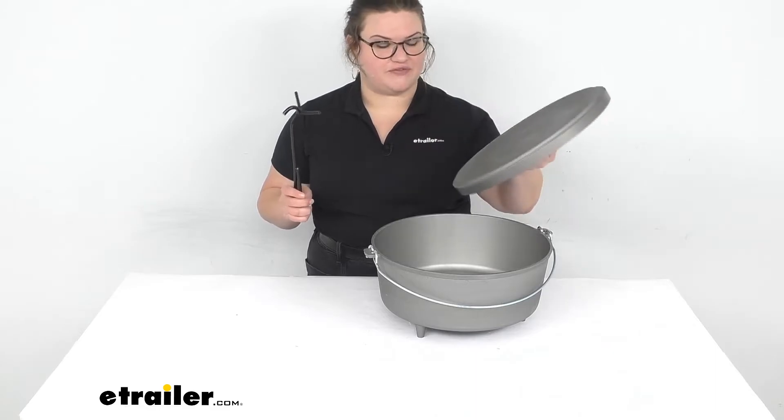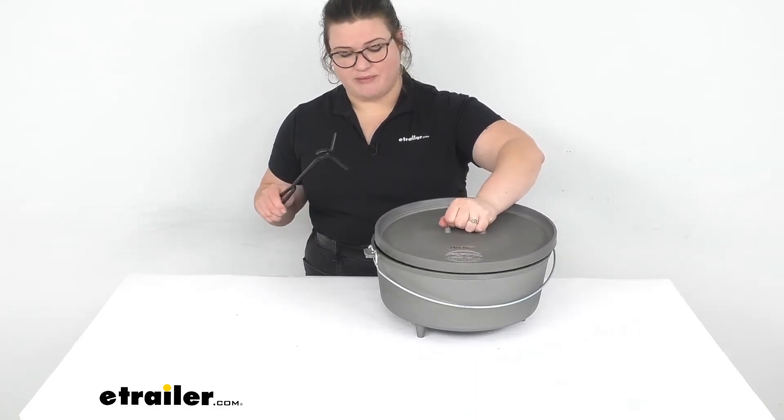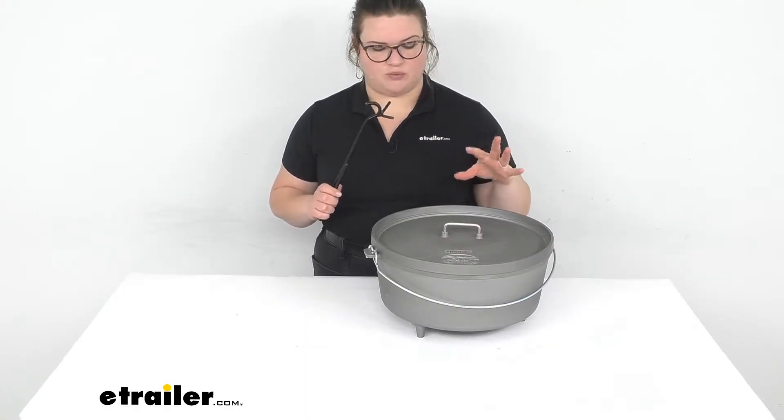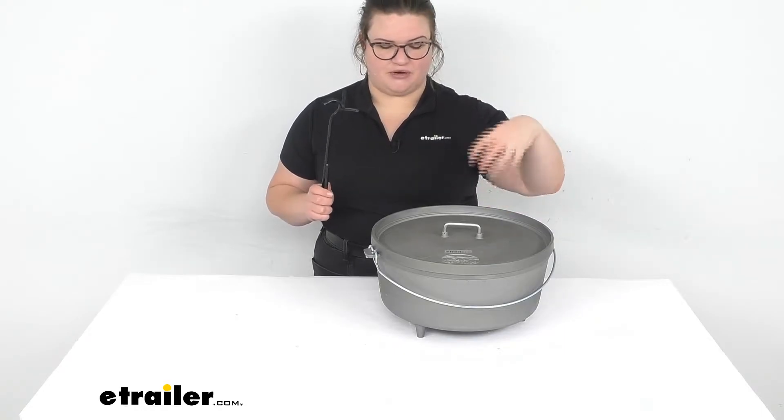This makes it easy to grab onto the lid of your Dutch oven, especially if you've been using it for baking and you've maybe got some coals over the top and that's become pretty hot. So you definitely don't want to have to worry about getting your hand in there even if you do have a mitt or anything else.